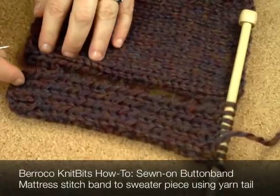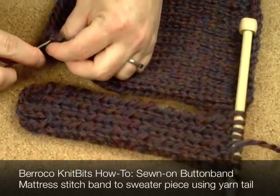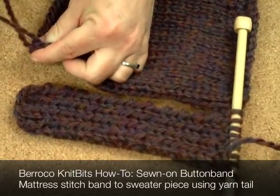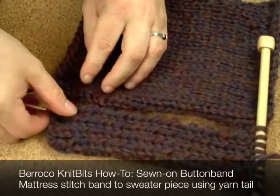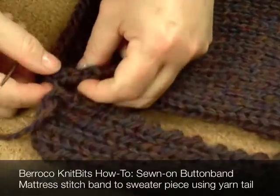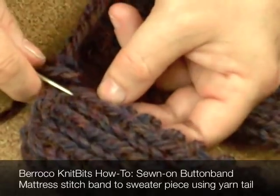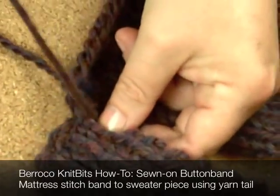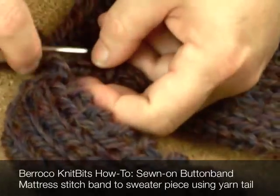To sew it on, a lot of times I would use the tail, but sometimes it's not where you want it to be. So you just start in at the bottom and sew it as if you would any other vertical seam, like a side seam. We have another video on mattress stitch, and that's just what this is.